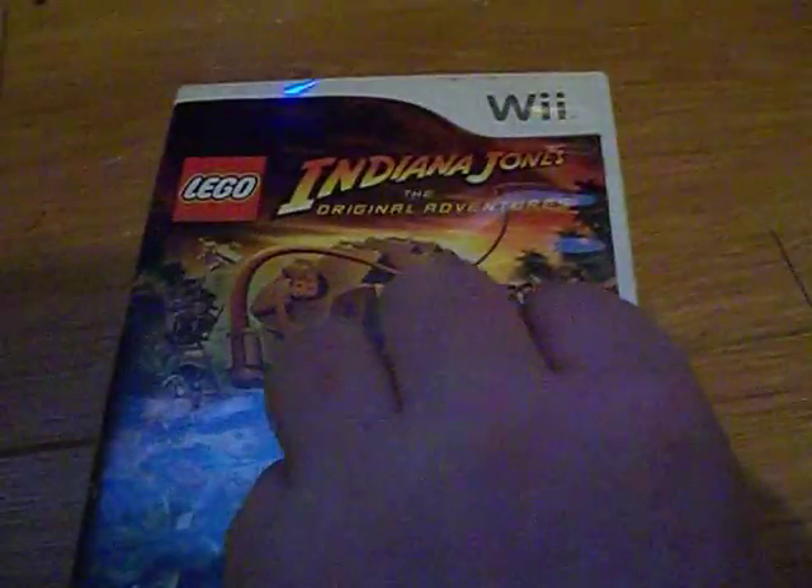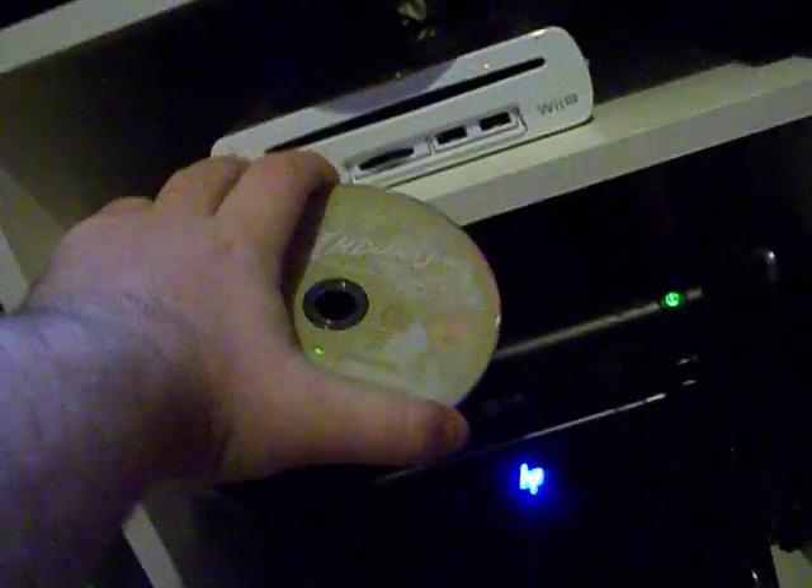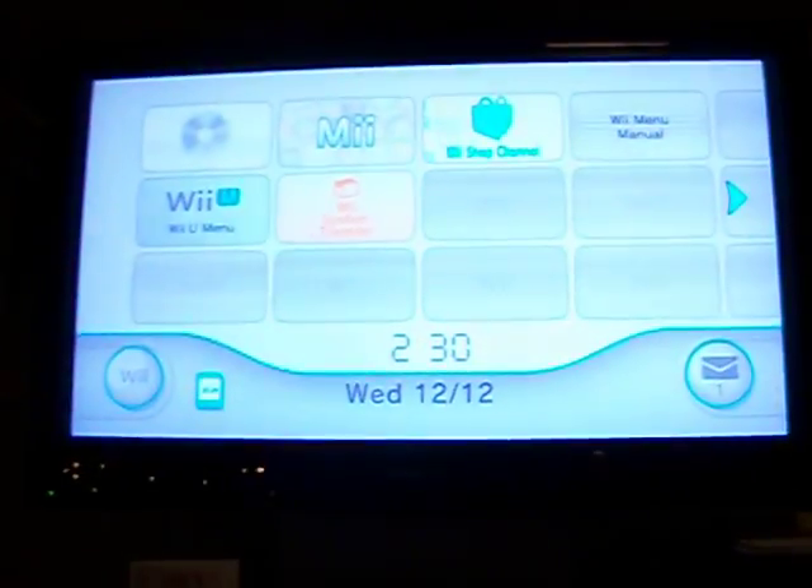The game that you're going to need is Indiana Jones — the original Adventure, the Lego version. This was pretty hard to find for a while, but I think now that you can do the whole letter bomb trick on the original Wii, it's kind of made that a little bit irrelevant.